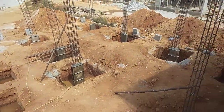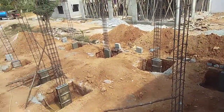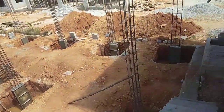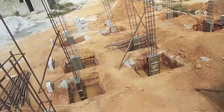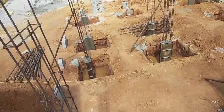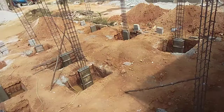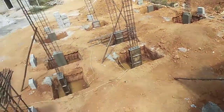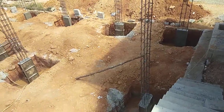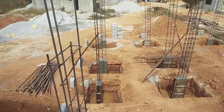Hello guys, I am a civil fellow. In the last video we discussed the drawing and its execution - that was very important. We discussed what things happen on site, how to do the layout, what methods to use - there are three or four methods. After that we discussed excavation, and then we did column rising.